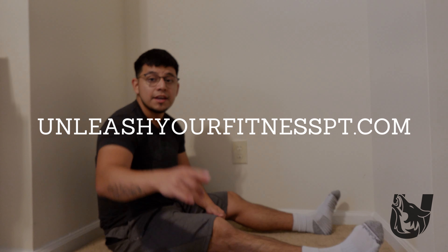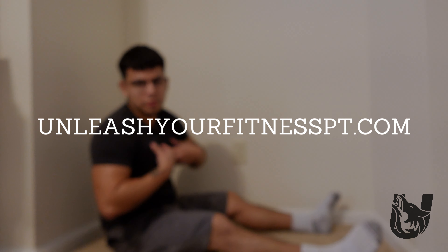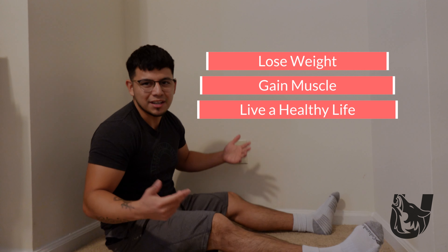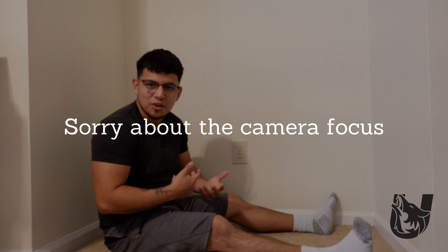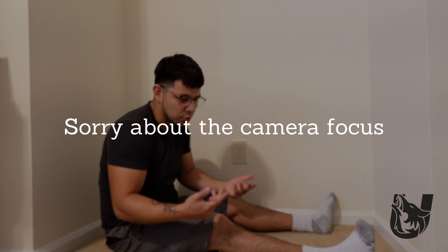Hey, what's going on guys, welcome back to the channel. Rodruga here from Unleash Your Fitness. If you're new to the channel, welcome. I'm a personal trainer and I make videos to help people lose weight, gain muscle, and live a healthy lifestyle. On this video, as the title says, I am going to be training legs. I'm gonna take you through one of my leg workouts, explain why I work out the way I do, and how it can benefit you.